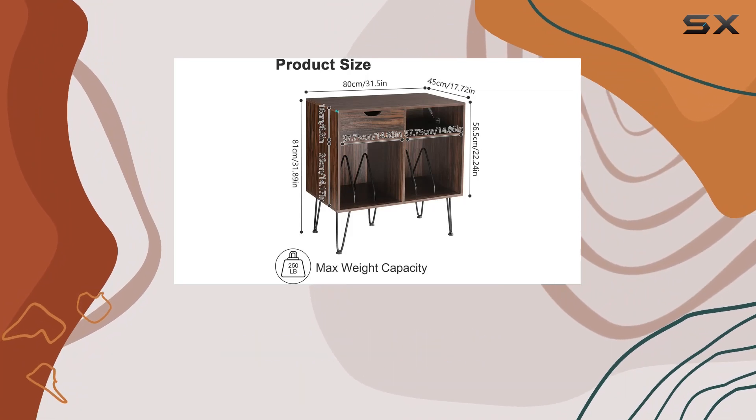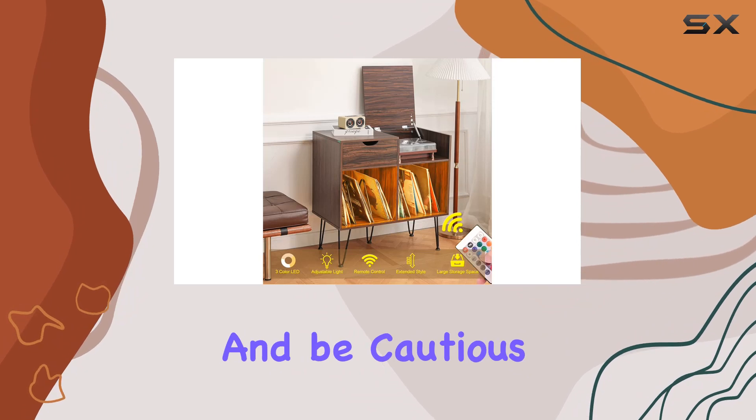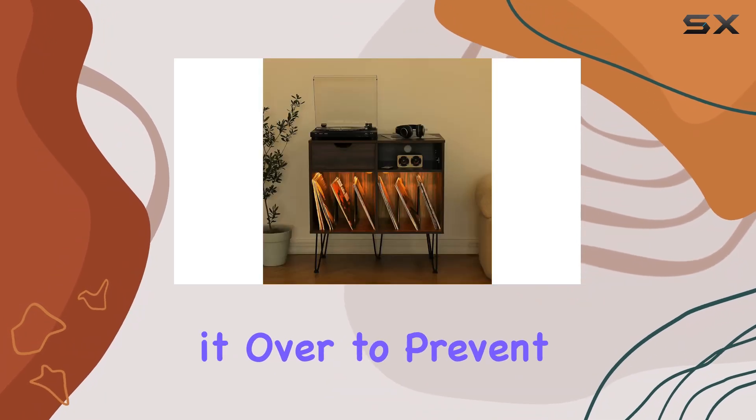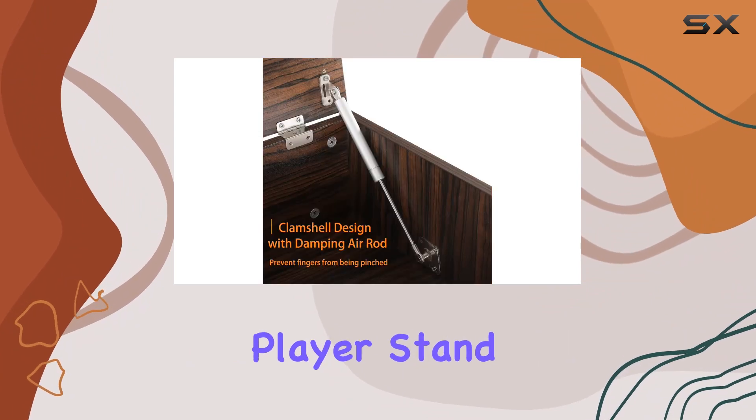A quick note on assembly: follow the instructions diligently, especially when attaching the metal legs, and be cautious when flipping it over to prevent any accidental damage.